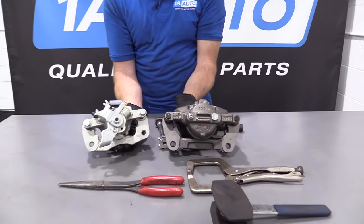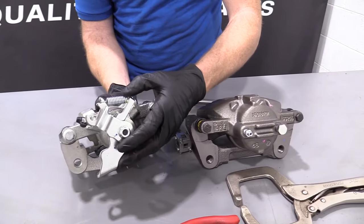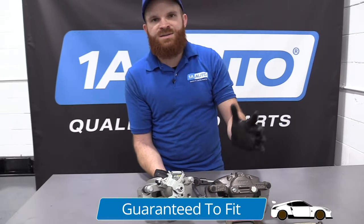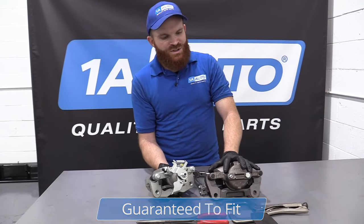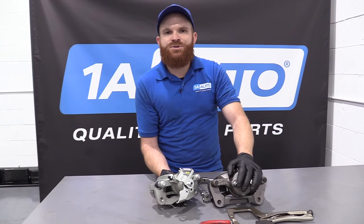The non-integrated caliper does not have that whole mechanism on the back. So if this type of caliper was on the rear — which is very possible, there are a lot of cars out there that don't have e-brake integrated calipers in the rear — it would look just like this and there's nothing to worry about. It's easy peasy. Just put it on, bleed out the system, and down the road you go.